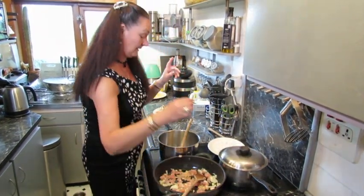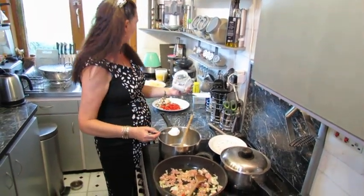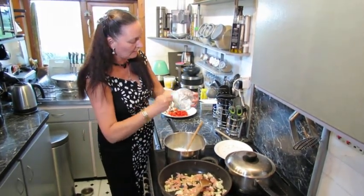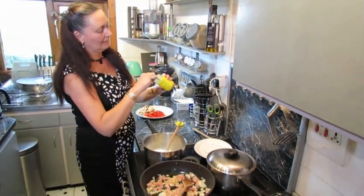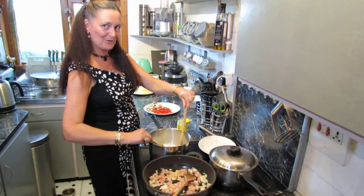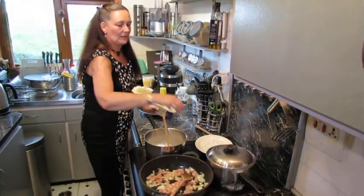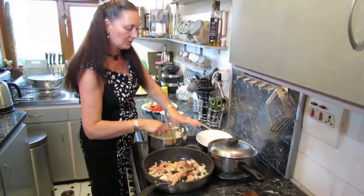For the sauce, I just put everything together. I'm wanting it reasonably thick because I'm making almost two pints, so a good two and a half dessert spoons of flour. I like mustard in my cheese sauce — so a teaspoon, scraping the last of it out. Waste not want not. And 25 grams of butter.